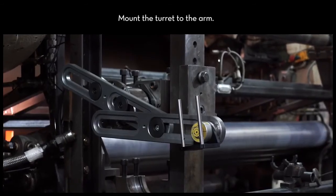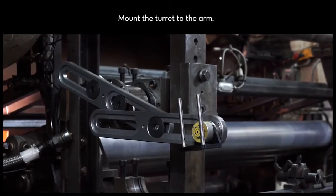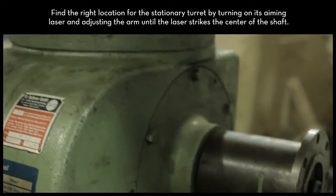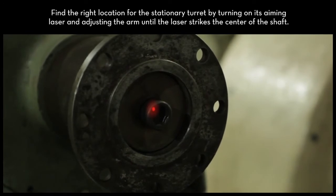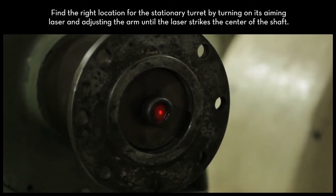Mount the turret to the arm. Find the right location for the stationary turret by turning on its aiming laser and adjusting the arm until the laser strikes the center of the movable shaft.